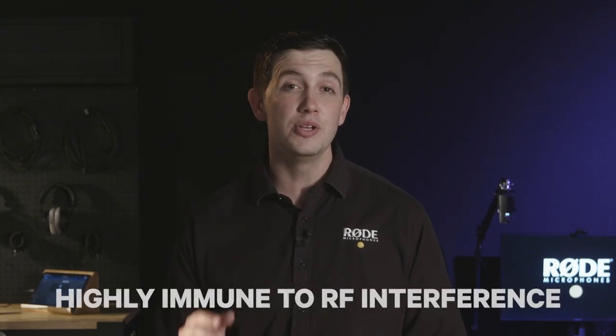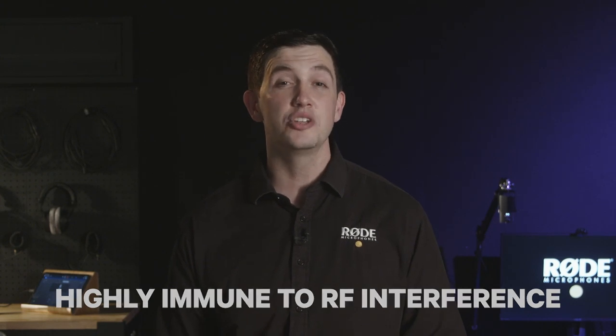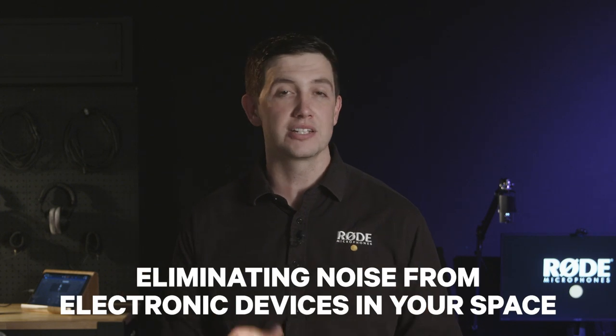The NT-USB Mini has also been designed to be highly immune to RF interference, so you wouldn't be troubled by any interference that might be coming from other electronic devices in your recording space. Setting it up is incredibly easy.